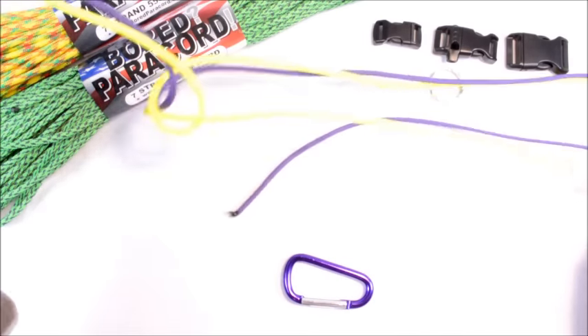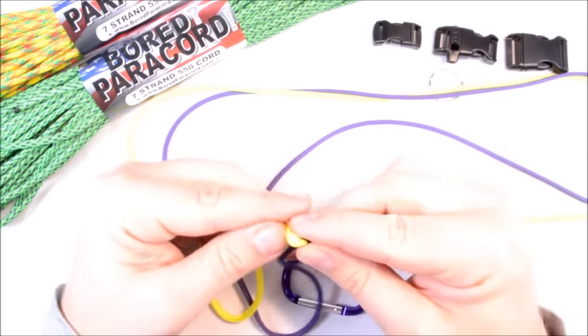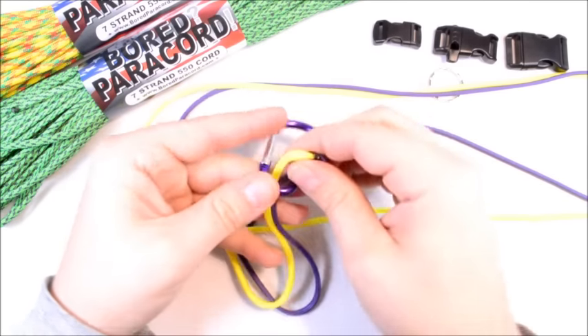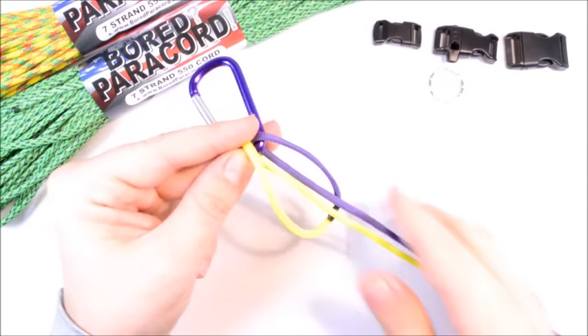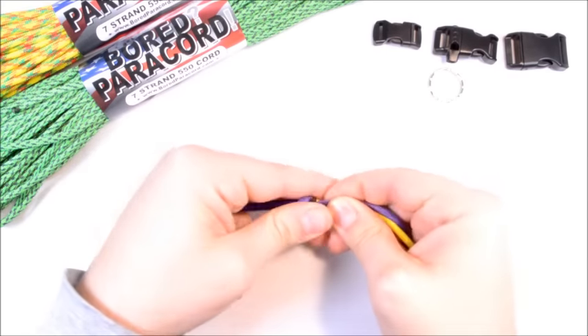I've got about four feet of each color here — purple and yellow — and I have fused them in the middle already. What you're going to do is put it right through the center of the carabiner. You've got your loop here, reach through the loop, grab hold of the two and pull them through so you get a nice loop right like that.